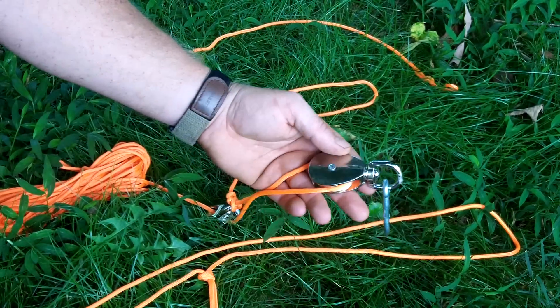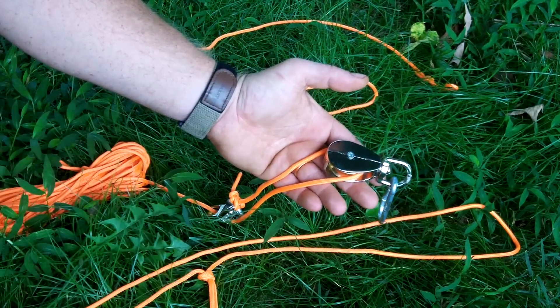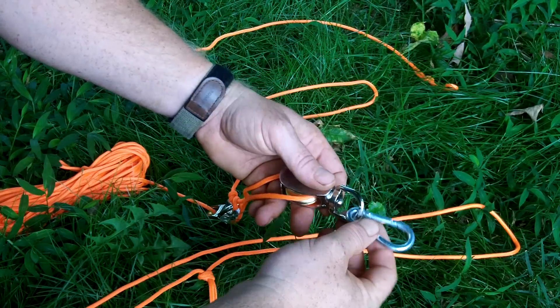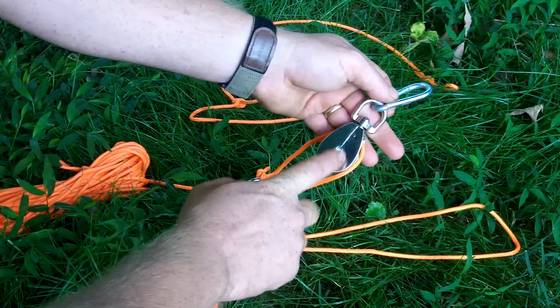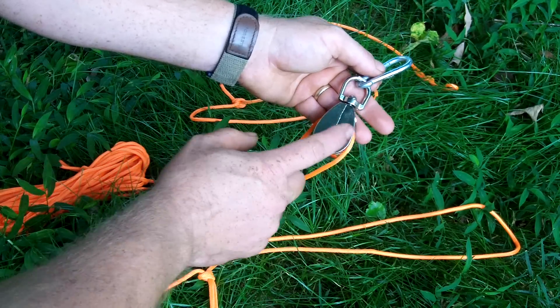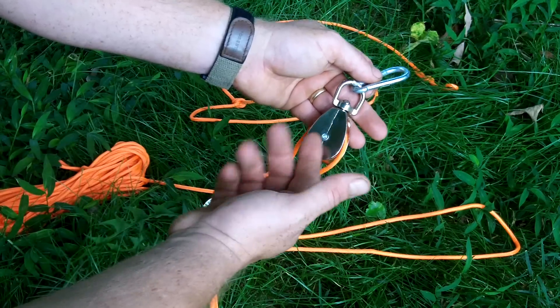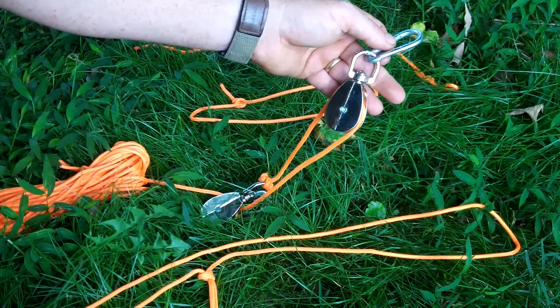The animals I kill here — southeastern whitetails — once they're field dressed, they're not going to weigh more than 75 pounds very rarely, and I wouldn't hesitate to use this on them. But if you're a western hunter looking for something like this, you can size these up to 150-pound rated ones, and you should be good for elk quarters or whatever you might encounter.